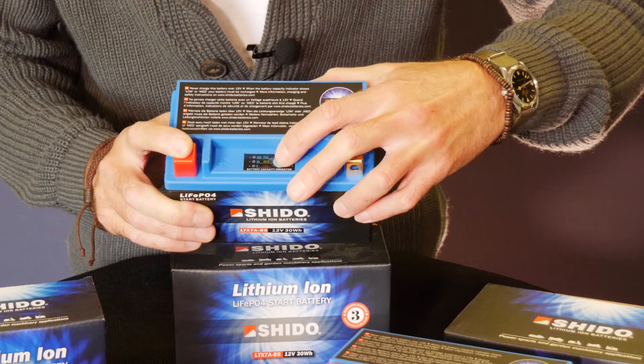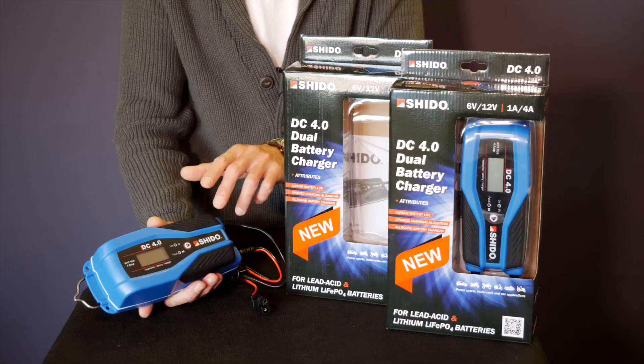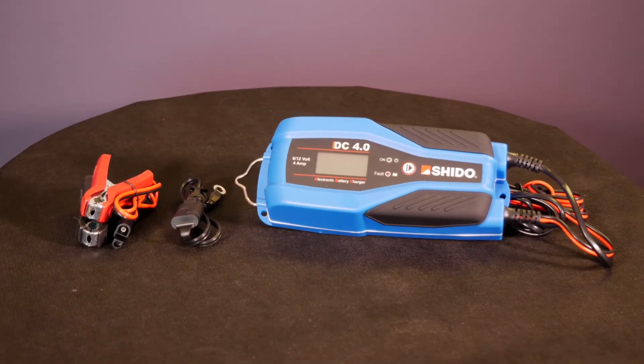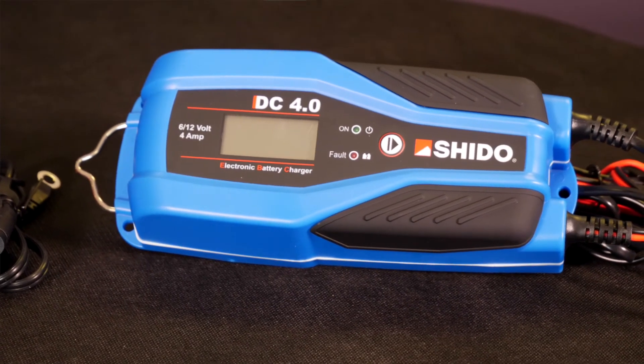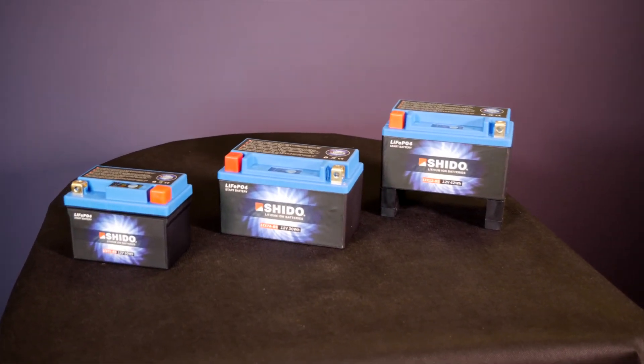As I mentioned earlier, it's absolutely imperative to use the right charger to charge lithium batteries with. Capable of charging and maintaining both lithium and lead-acid batteries, this charger can be used for motorcycle, cars, leisure batteries — the whole shooting match. With several charging modes it can recover deeply discharged batteries and also offers a maintain mode.